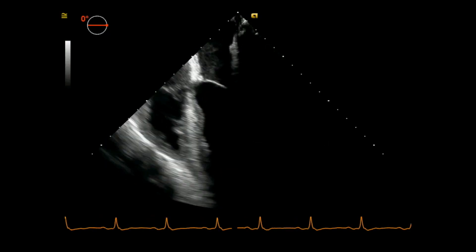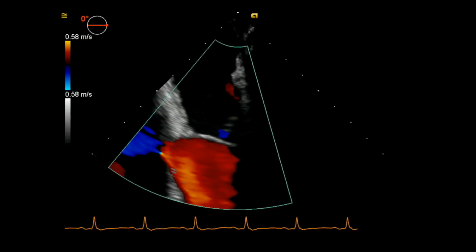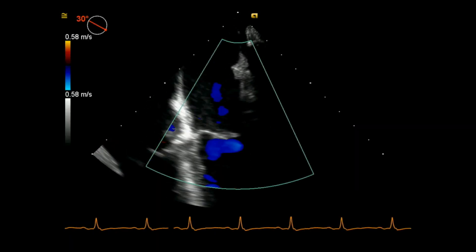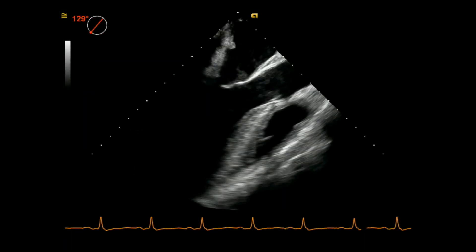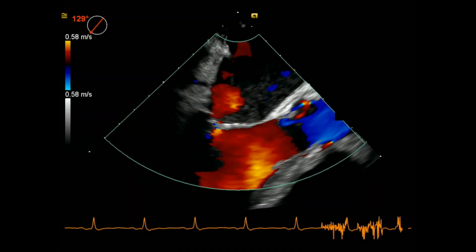I then shift my focus to the left side of the heart. I assess the left atrium, mitral valve, and left ventricle at 0, 30, 60, and 90 degrees, and ultimately land in the 120s range to optimize a long axis view.